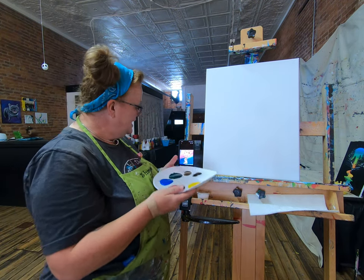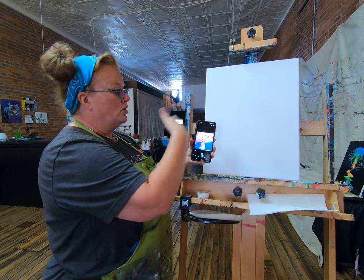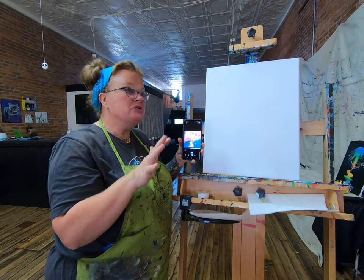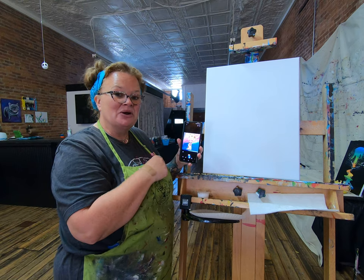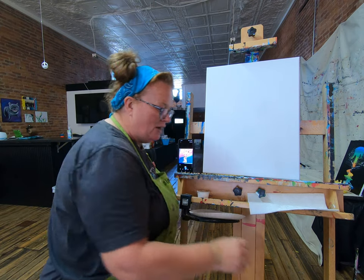Okay, here we are going again. I have my inspiration picture here. We're going to paint that background with lots of fun stuff, then we're going to take a pause and let that dry — might be a good time to go get a snack, go to the bathroom, rinse your water out — and then we'll come back and put our giraffe on there. That's how this is going to work, so let's get going.